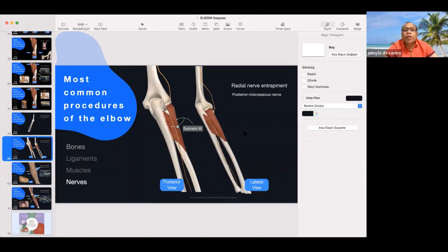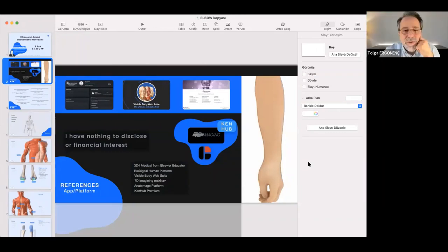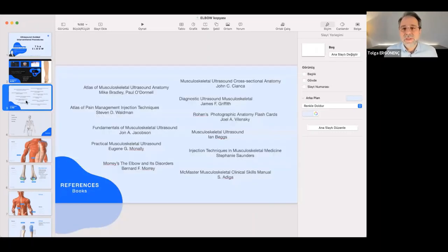Another question: what applications are you using? Your lectures are so fascinating. There is not one application — I used six or seven applications for my presentation: 3D4 Medical Anatomic Platform, Via Digital Human Platform, Visible Body Web Suite, 7D Imaging, MSK Now, Anatomage Platform, and CanHap Premium Platform. And some books, which you can see on this slide.